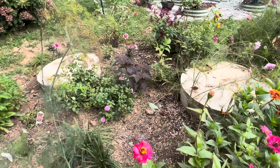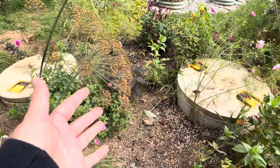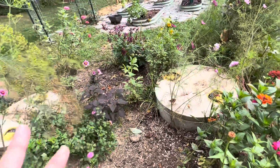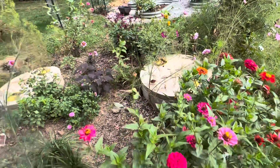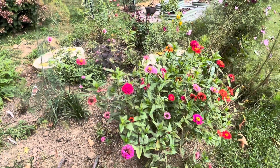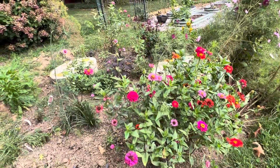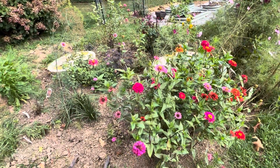My dill is forming up seed which I'm going to go ahead and collect — I want lots of dill. I want to make this not only a monarch resting place but also for any other type of butterfly, because I had lots of giant swallowtails.